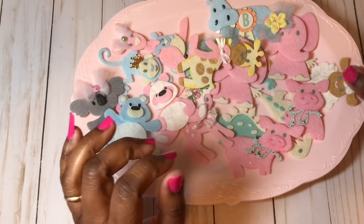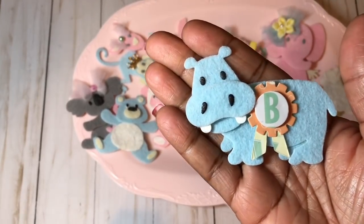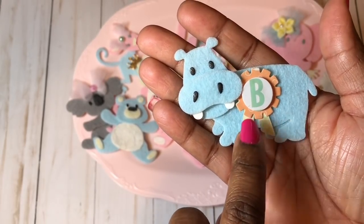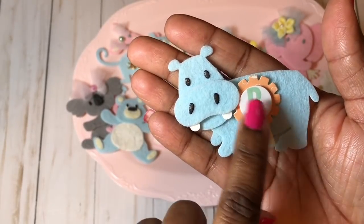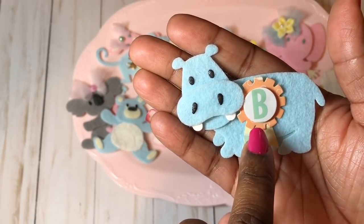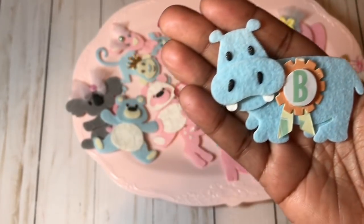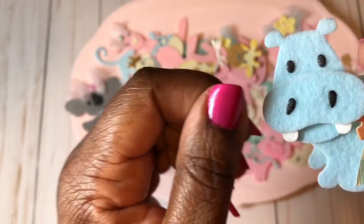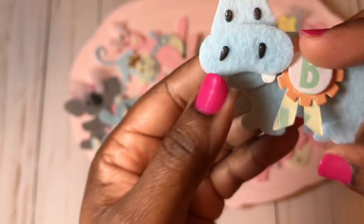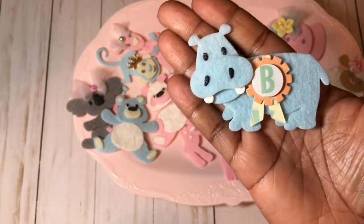I almost forgot about this one — the hippo! Look how cute the hippo turned out. This little accessory comes with the die and I cut it out of some designer paper from my stash — some little baby boy paper — and I just put the letter B, which can be B for boy or B for baby. I put some Wink of Stella on the little teeth hanging out there. It is so cute and I can't wait to include it in my baby book.